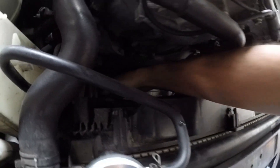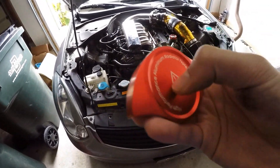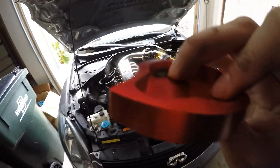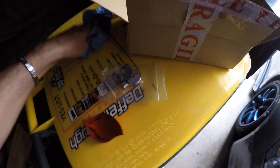I reached into my engine bay to pull out the old cheap red one. Hurt a little but got it. It's aluminum so I guess it's decent quality. Could junk it or give it away.